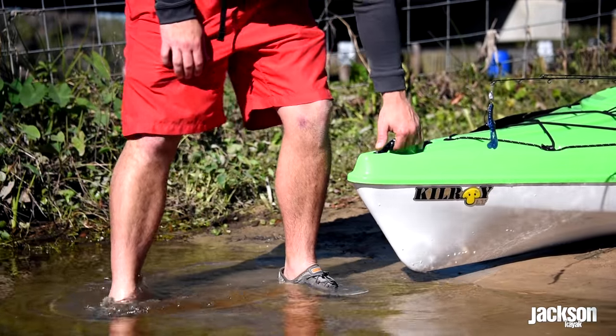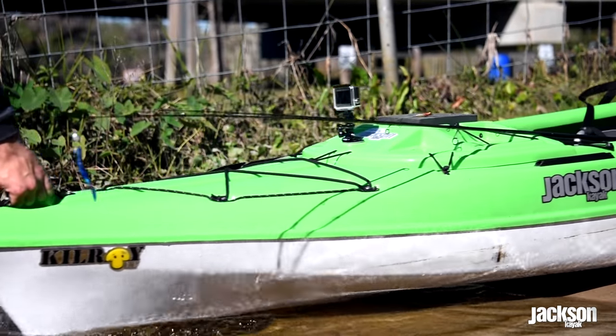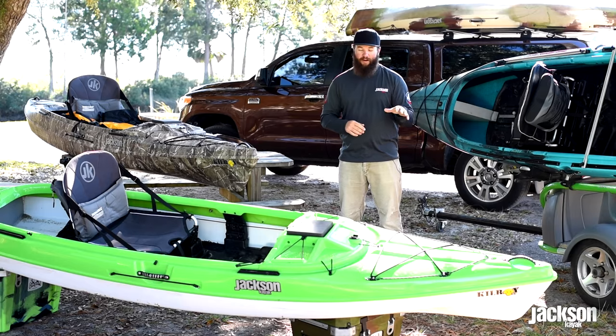In the front, you're going to notice for 2016 a brand new ergonomic handle that's really grippy and looks great. Moving back from there, we've got an all-new bungee setup for the Kilroy across the board, and these are going to be on all the Kilroys.